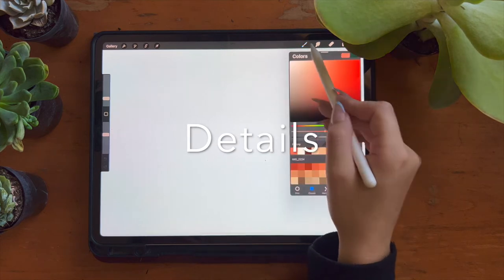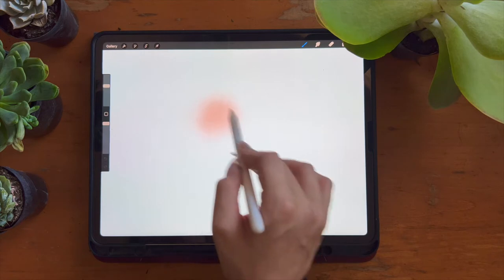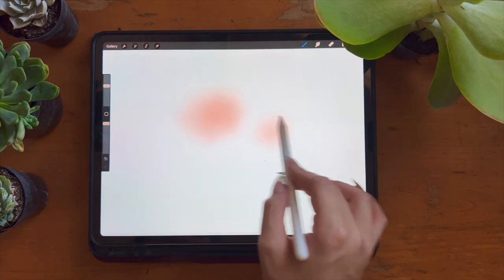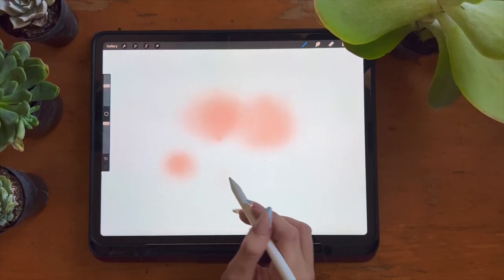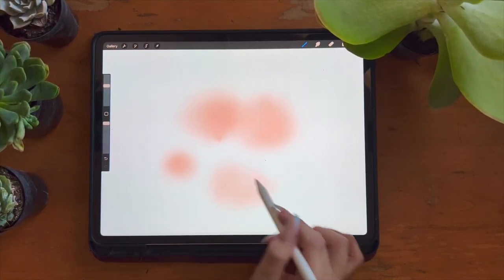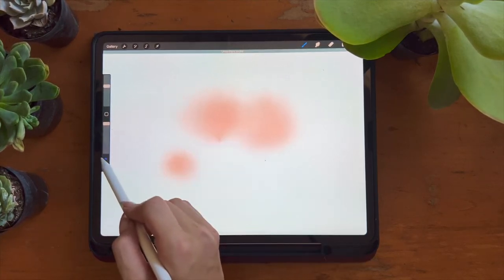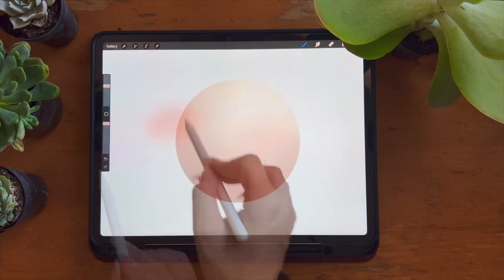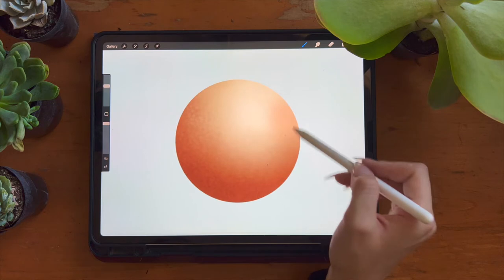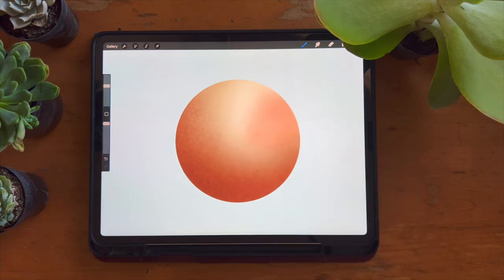Next is the details category, starting with the blush brush. It works similarly to the skin brushes — very buildable. Start with a gentle touch and gradually add more. Running your brush in circles gives a really beautiful pigmented flush to the skin, and the harder you press the more opaque it becomes. Here it is in action on the skin — lightly running the brush and paying attention to how it blends with the rest of the skin.